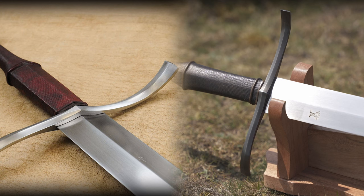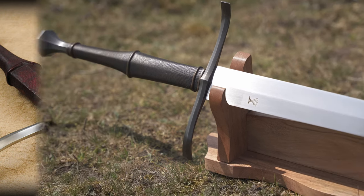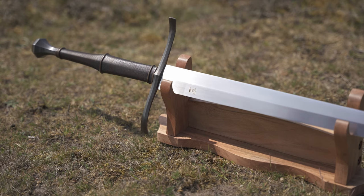There seems to be a small difference in the middle section of the crossguard, where the central ridge on the Albion widens to a plain — this one stays one-dimensional all the way. To me, this is not a concern, since we agreed from the very beginning that it was not going to be an exact copy of the Earl, and I still think it looks very good.